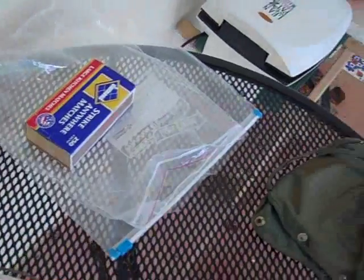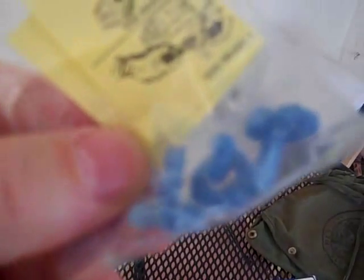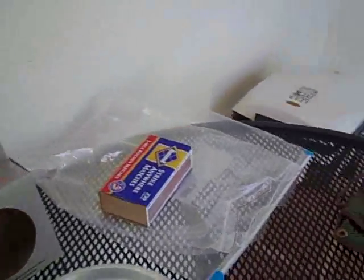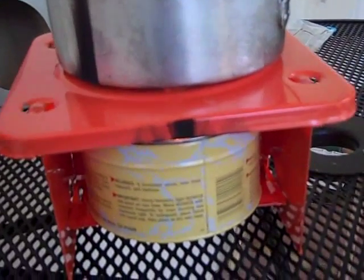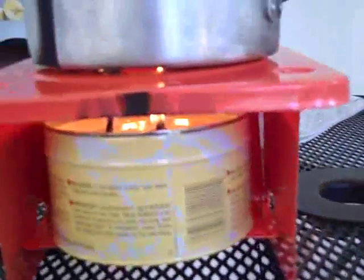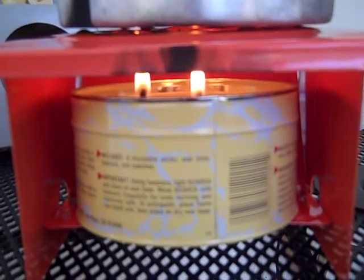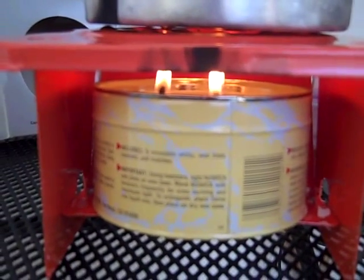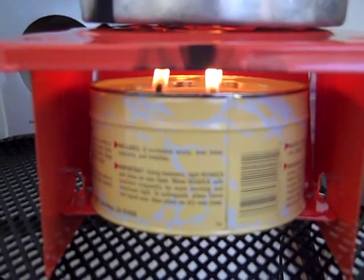It comes with an assortment of wicks, matches, and tweezers, which are right here. You put the little wicks on top of the wax and use the tweezers to kind of light them. It's a little foldable stove that I have here. If you look real close, I have three wicks on there now, just sitting on the wax. There's a little slot for the can to go on the stove, and I've lit the wicks.